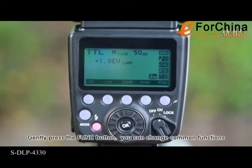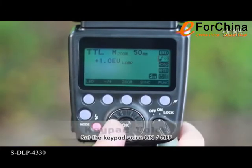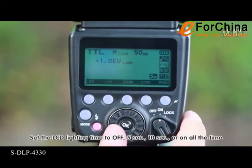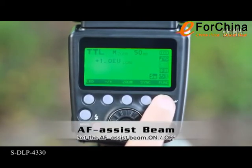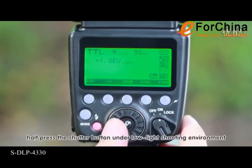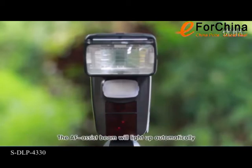Gently press the function button to change common functions. Set the keypad voice on or off. Set the LCD lighting time to off, 5 seconds, 10 seconds, or on all the time. Set the AF assist beam on or off. When the AF assist beam is on, half press the shutter button under low light shooting environment and the AF assist beam will light up automatically.